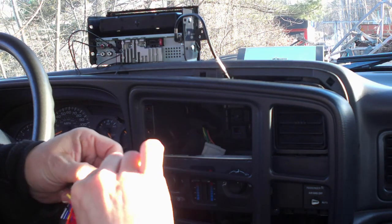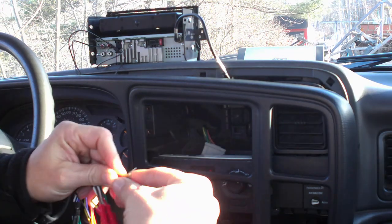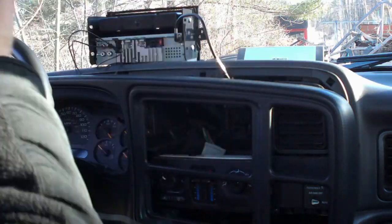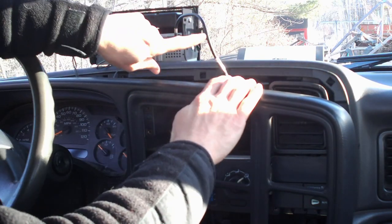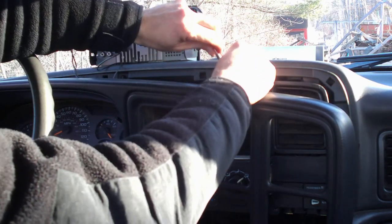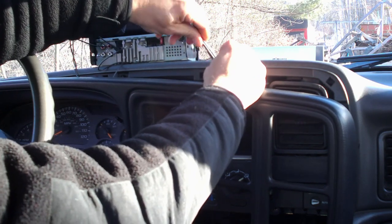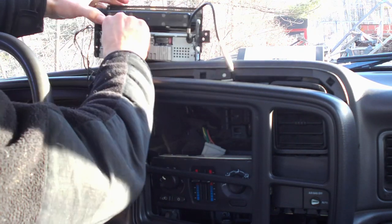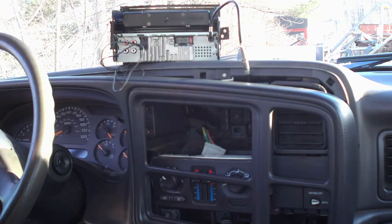Now you could tape all of these to make sure, but I'm pretty confident with it — that's fine. Now that we've got it all connected, we needed to get an aftermarket antenna adapter, so we just plugged in the antenna into that and plugged the antenna adapter in. I've gone ahead and plugged in my microphone in there as well.